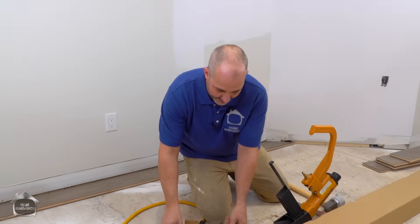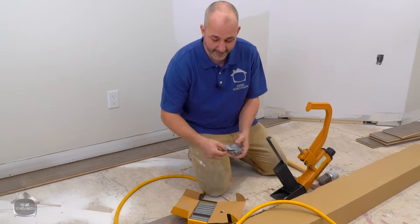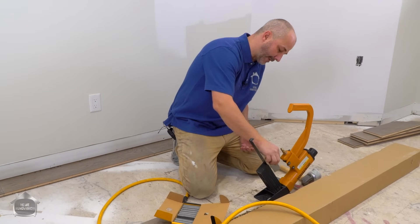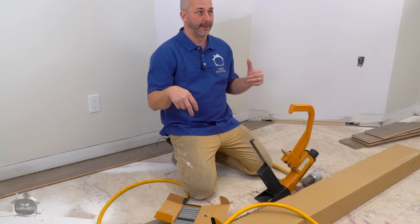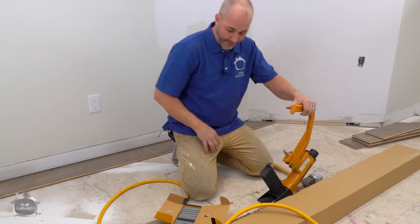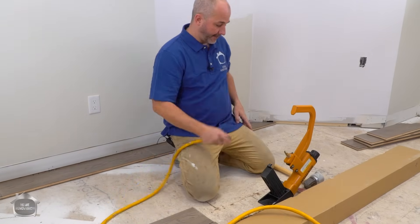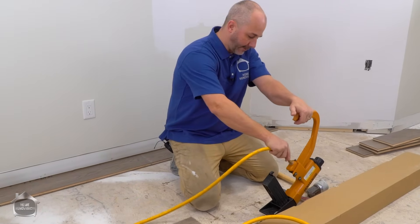When you rent the machine, they'll sell you nails or staples to go with it. I've had this question a lot — do I prefer nails or staples? I am a staple fan. I love the fact that it's twice the fastener in the same location; it just seems to hold everything together right and tight. Be smart — don't load the nailer with your air power hooked up.